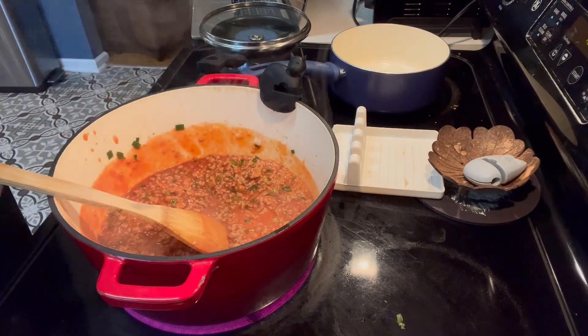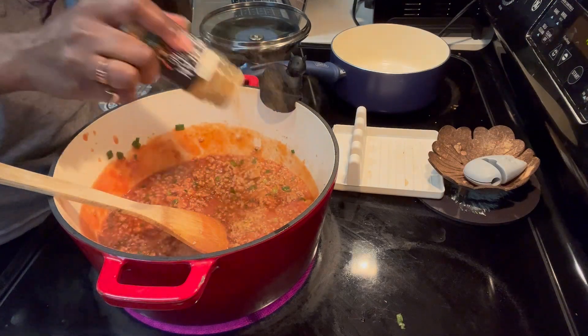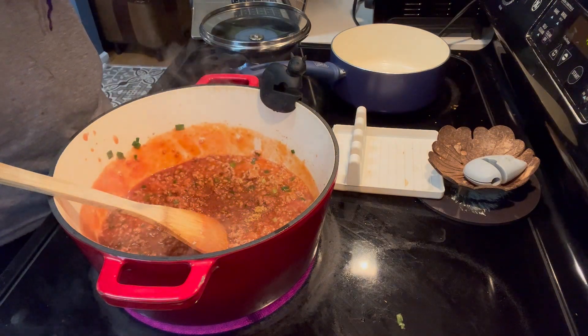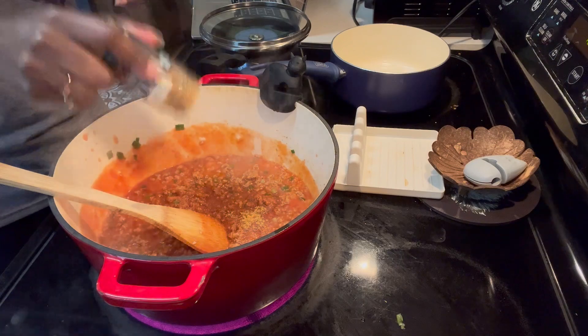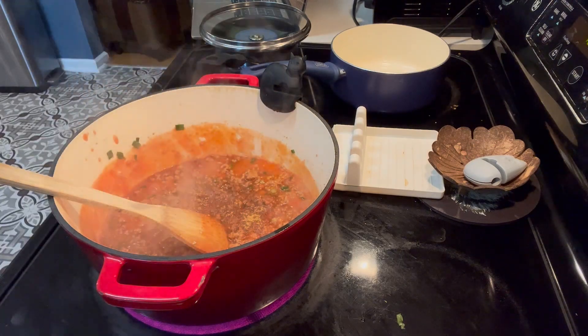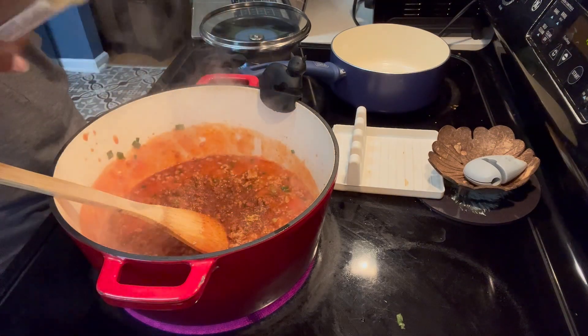I'm also going to go ahead and add some more seasoning. We've got our Mexican seasoning here, just similar to the taco seasoning but just another blend. No measurements — just want it nice and yummy, so I'll put a bunch in there. And my chorizo mix as well.